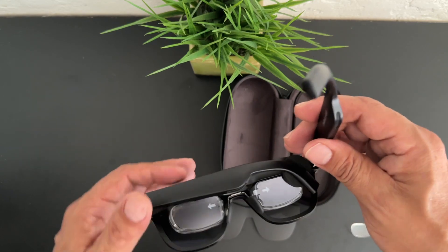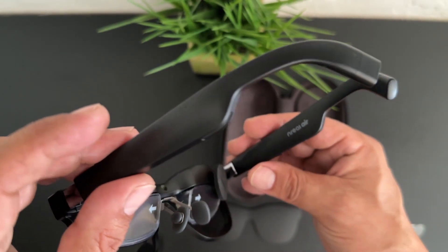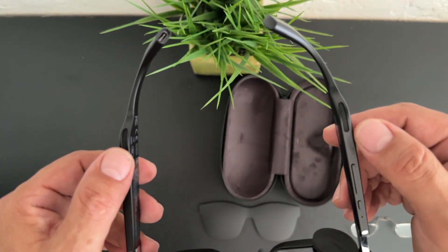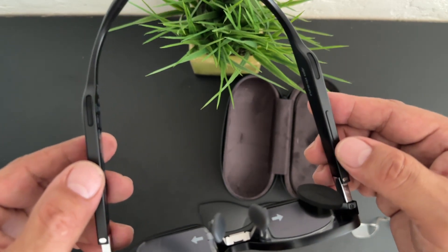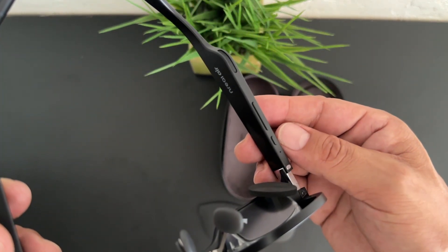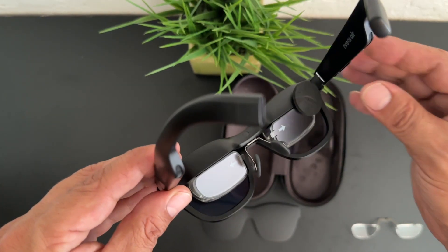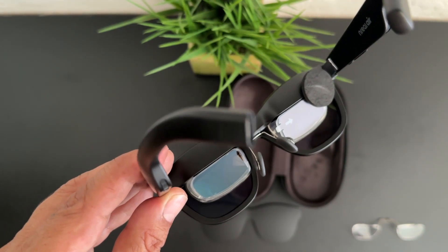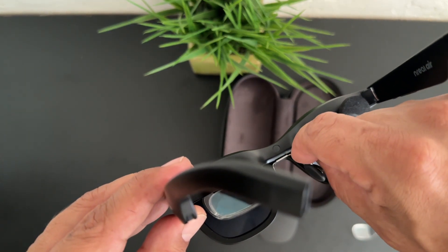I can't stress enough how nice these glasses are. It's really exciting to be in the infancy stages of AR, just like we were in VR a couple of years ago. We do have two speakers on each side of the frames that overlay your ears so you can hear audio. You also have two buttons on the side — one adjusts the screen brightness and the other turns off the displays if you want to use them as normal glasses.